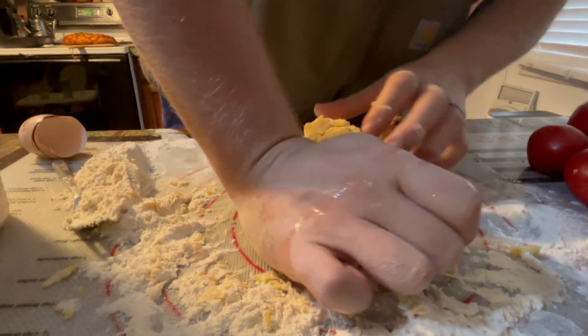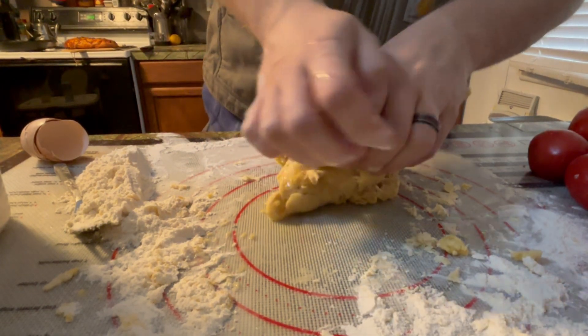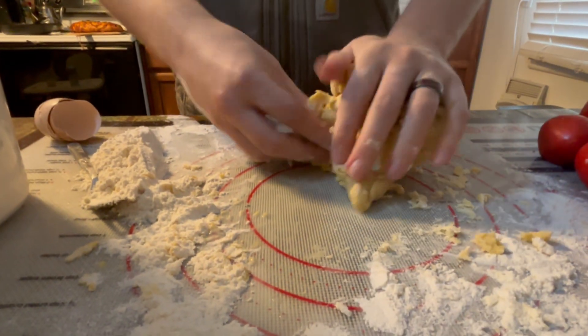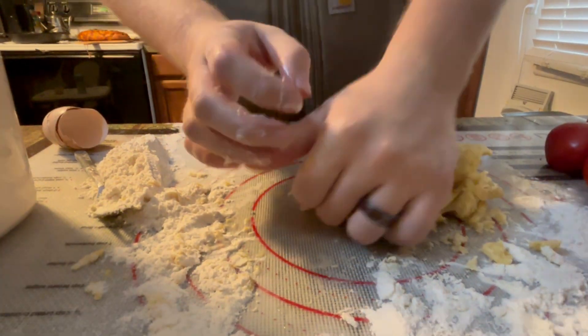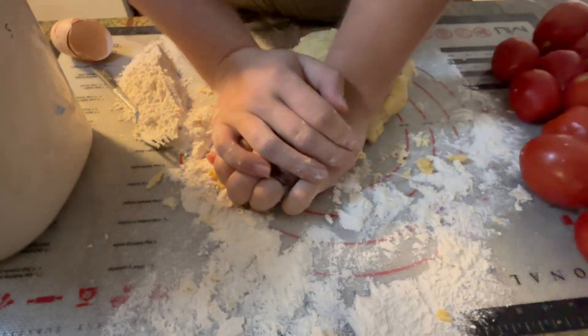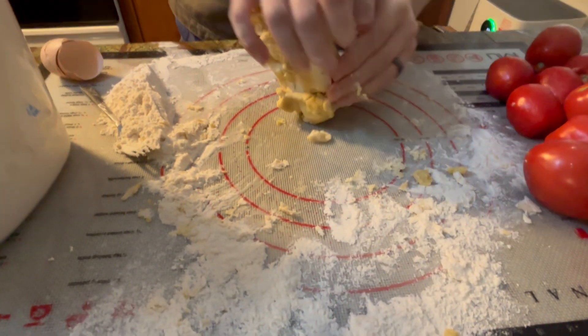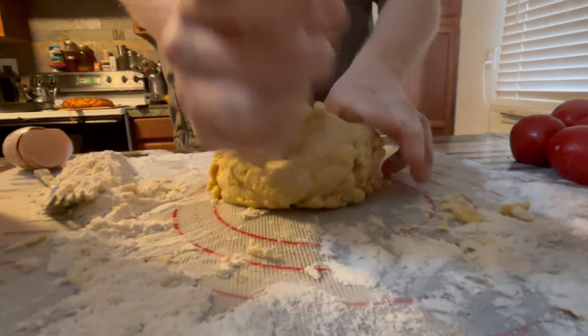If it gets too dry you can always add a little bit of water to hydrate it a little bit — don't do too much. I only added a few drops of water but it really brought the dough back from being super flaky and crumbly to actually forming as it should.